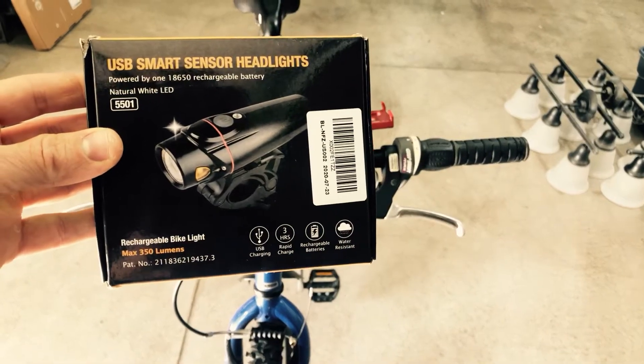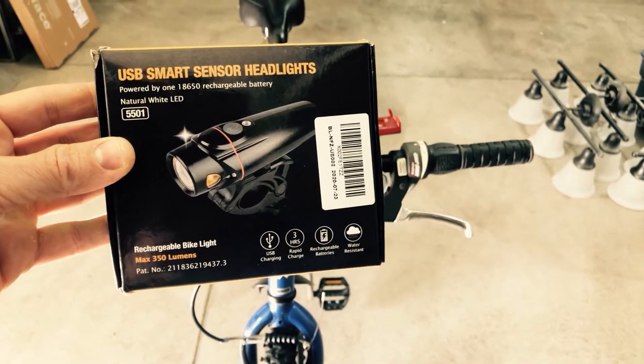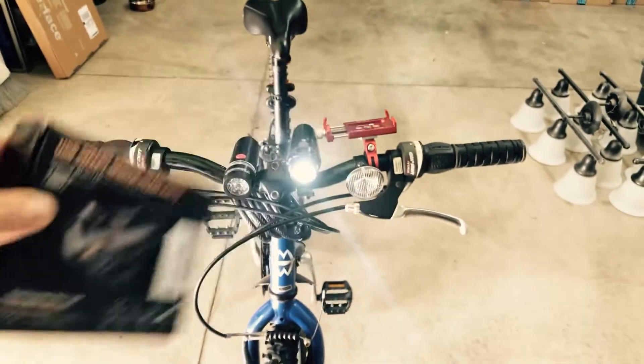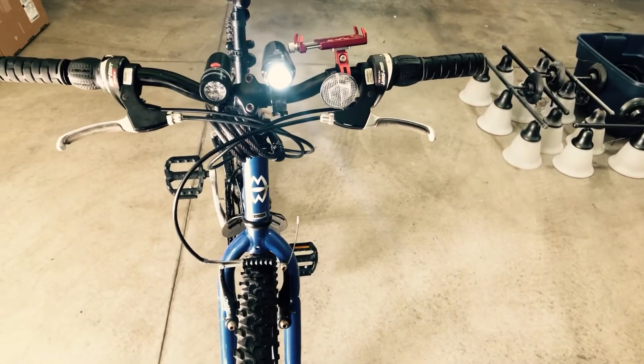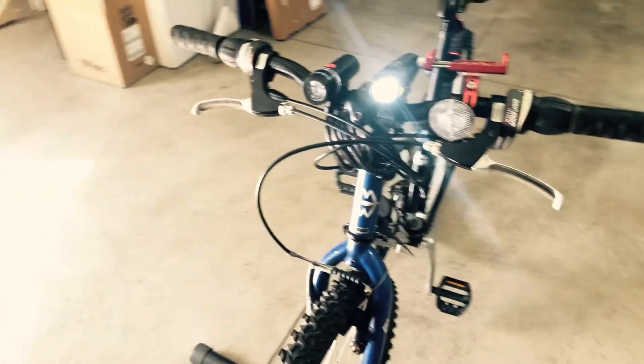Hey there, Chris here with a demonstration of this Auto Bag rechargeable bike light. This is both a headlight and a tail light, so let's go ahead and check it out. Here's my son's bike — he already had a light, but his mom thinks he needs multiple lights because he rides home from work at night and it's dark out at 10 o'clock.